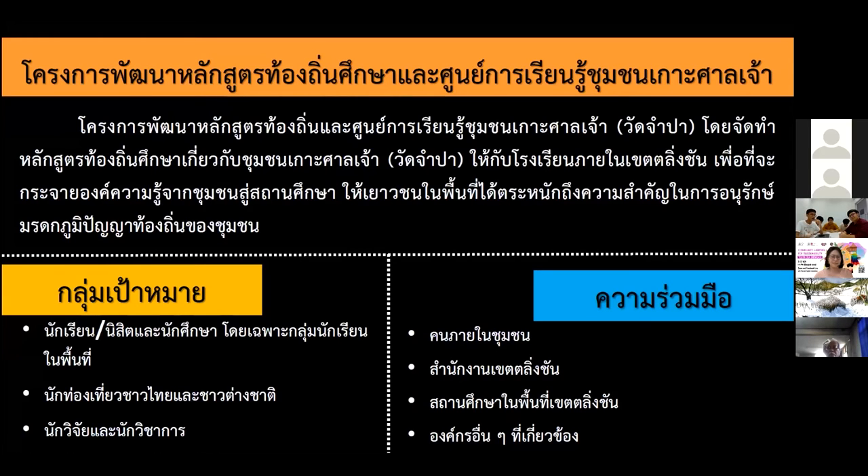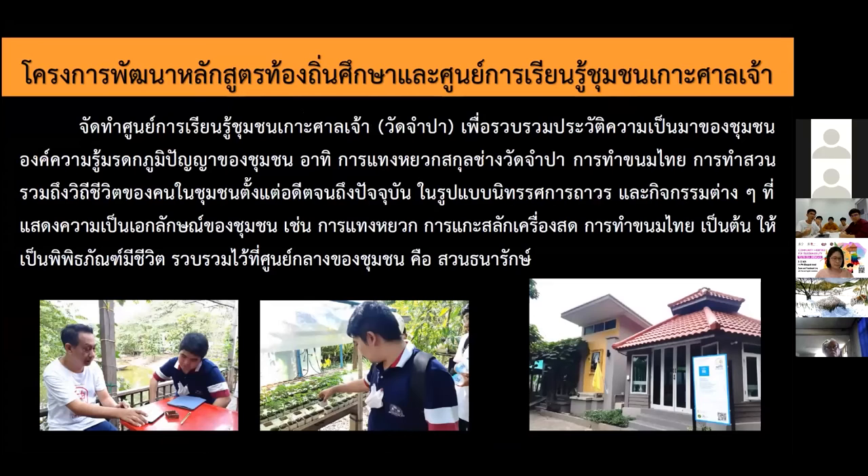We need cooperation from people in the community, the district office, schools, and education institutions in the Ling Chan district. This curriculum will create awareness and enable youth to learn and be part of knowledge development. Kuntui Sak's house is the existing learning center, but there is no holistic platform for the knowledge on skills and agriculture. If we develop this learning center, it will consolidate all heritage from all perspectives — history, background — and we can conduct banana stalk crafting workshops and dessert activities to encourage youth participation.